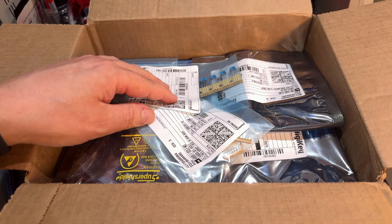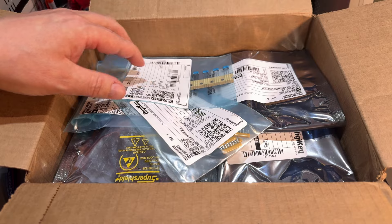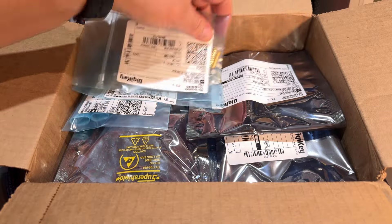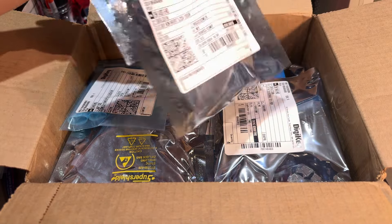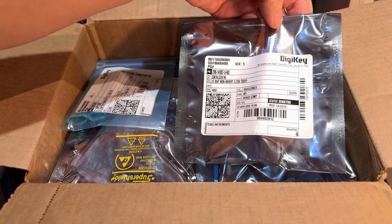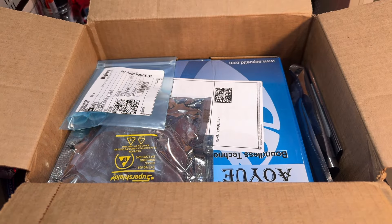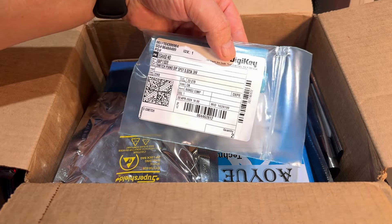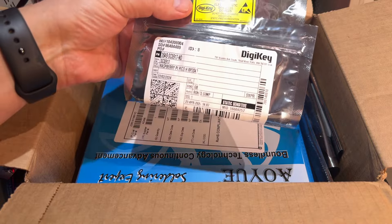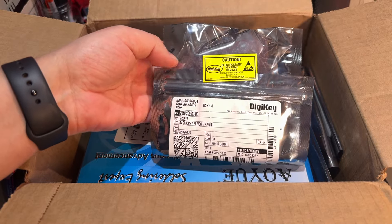I'm building a second 1581 floppy disk drive and I thought I had most of the parts but I didn't — I missed a couple of components like these filters and a couple of resistor networks. I also stocked up on some TTL chips: this is a 74LS241, this is a 74LS139 — chips that are usually used on Commodore machines. And here are some DIP switches.